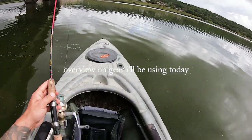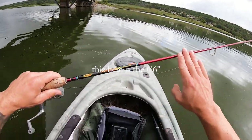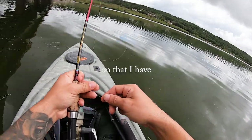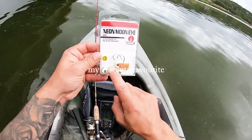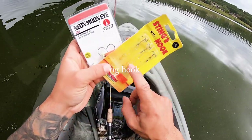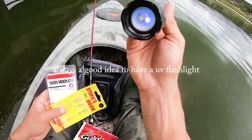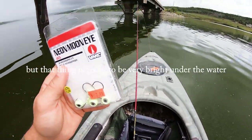Quick review on gear I'll be using today. This is the Garmin Striker 4 portable unit — it has a suction cup transducer. This here is a six foot six Berkley Cherrywood graphite rod, ultra light tip with 20 pound braid on my old school Shimano reel. On that I have a 10 pound, six foot fluorocarbon leader. For hooks, the neon moon eye — my absolute favorite, the 3D holographic eye ultra glow. I'm going to pair that with a stinger rig hook with a chartreuse green three inch minnow. Always a good idea to have a UV flashlight to glow it up. Hard to see in the sun but that thing is going to be very bright under the water.